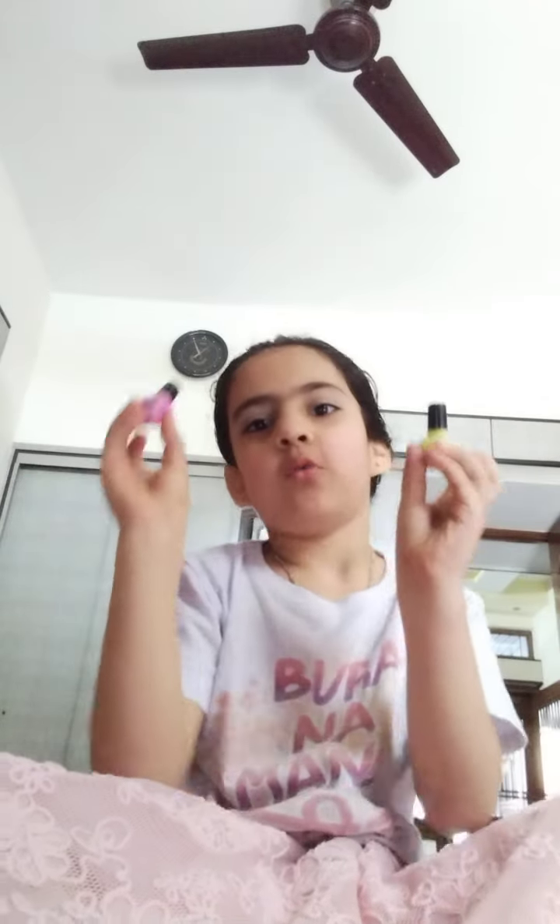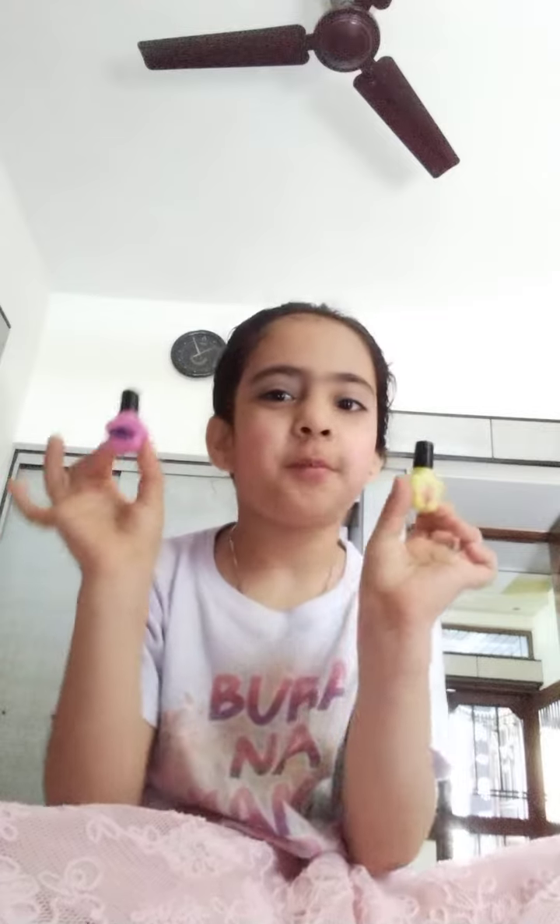Comment down below which color should I do for my nail polish on my next video. Bye bye!